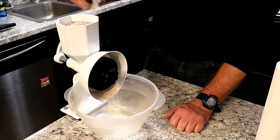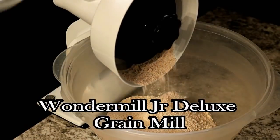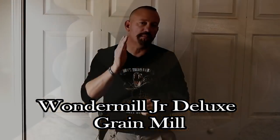Today you are going to learn why you need a grain mill as a serious prepper. And you're also going to learn why I think that the Wonder Mill Jr. Deluxe is the best bang for your buck, right after the channel intro.